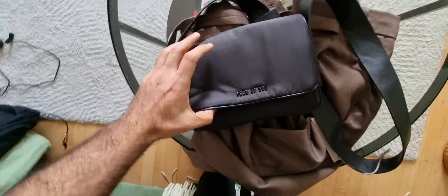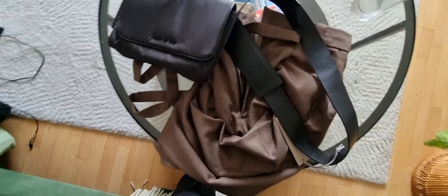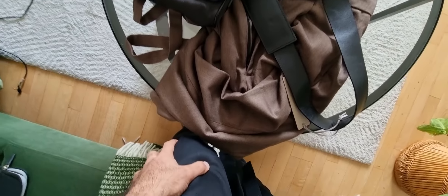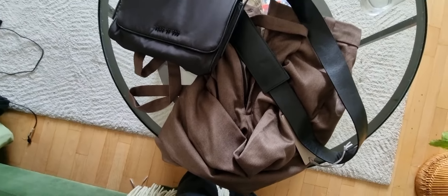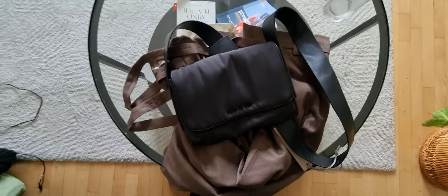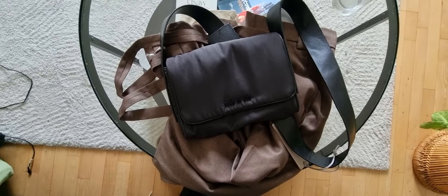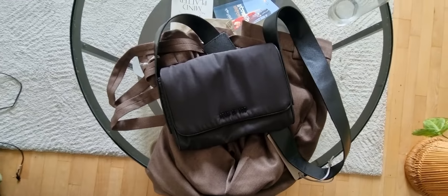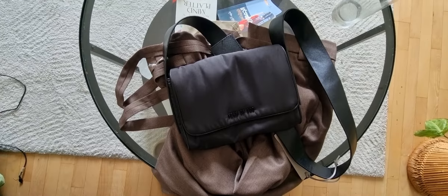Thank you for watching the video. As I said, we have these two colorways and I got them in black and a sort of cacao — yeah, not exactly beige. Thank you for watching, and expect more videos from me as soon as possible. Subscribe so you'll see the videos as soon as I get them out on YouTube. Have a good day and have a nice weekend.